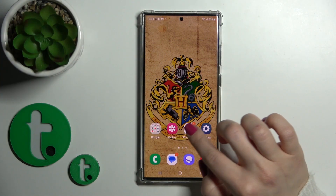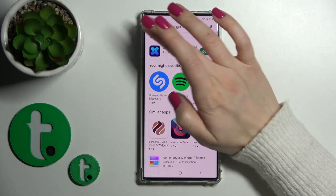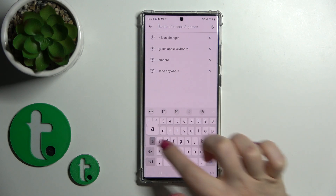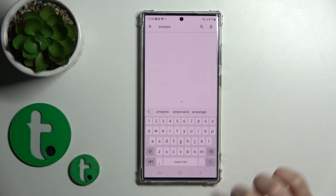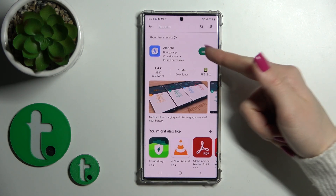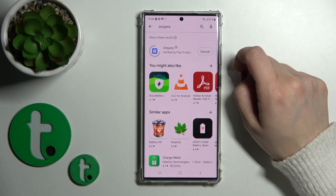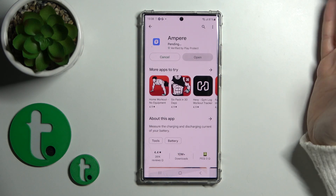So first let's open the Play Store application and in the search we'll enter Ampere, tap to search and the first application that comes up — tap to install and just wait.